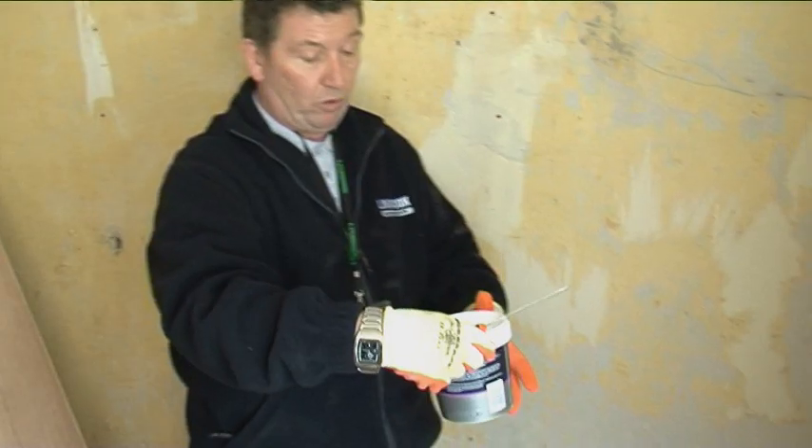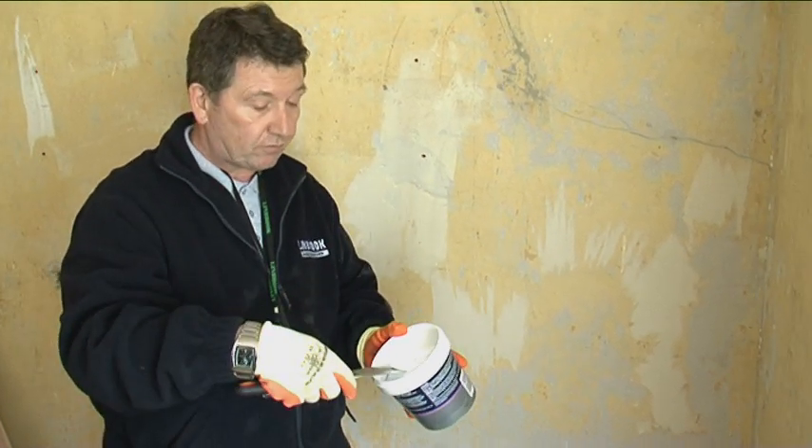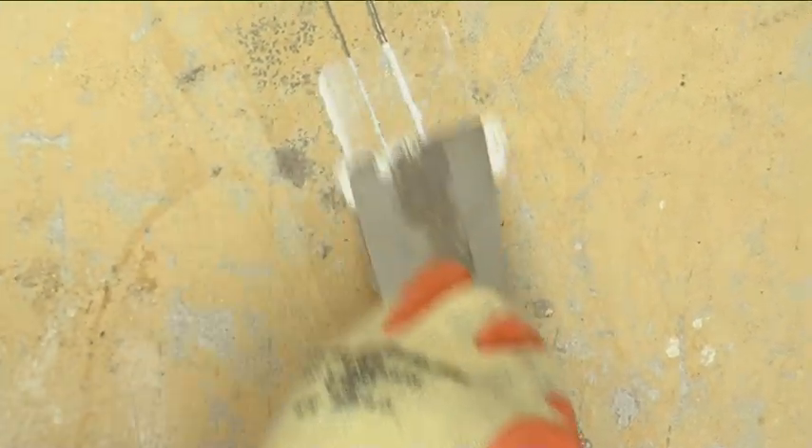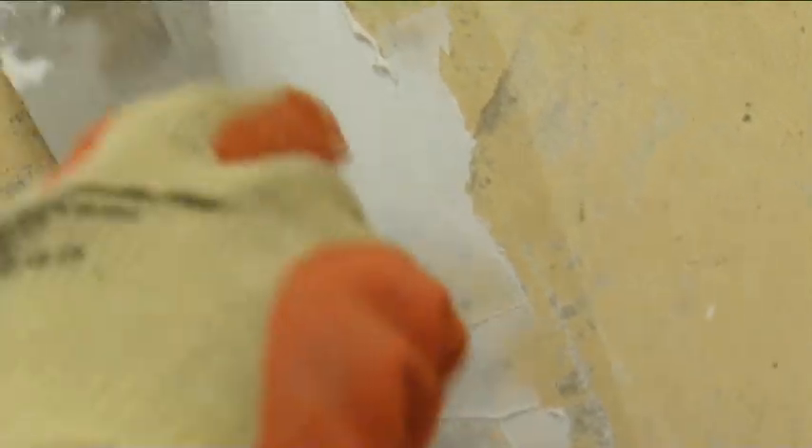Take your filler — a ready-mixed filler — put it onto your spatula and just smooth over. You can leave it proud like that, and the reason for leaving it proud is that when it dries you can rub it back down with a piece of sandpaper to make it smooth.